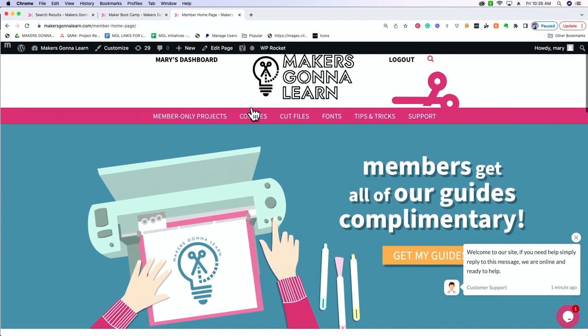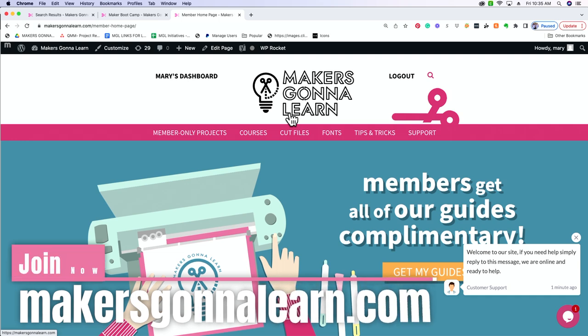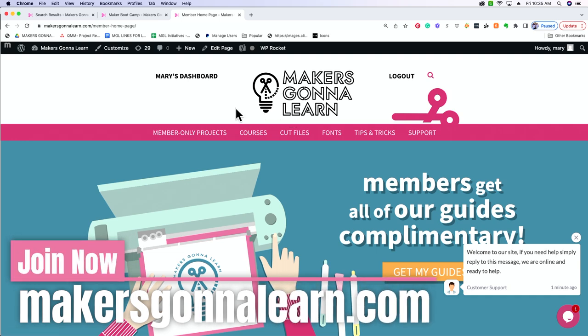Before we jump into Design Space we're actually going to start on our website. If you are new to Makers Gonna Learn, we are a membership-based crafting community where we bring you inspiration, education, and motivation to get that Cricut and use it to its full potential.